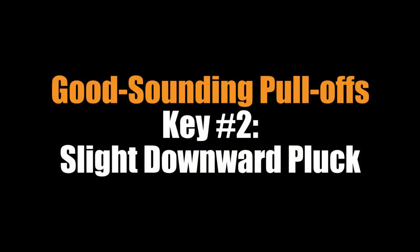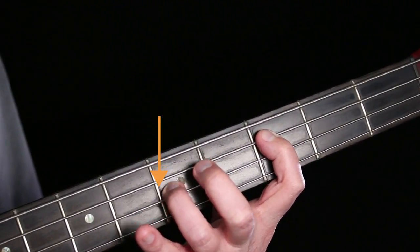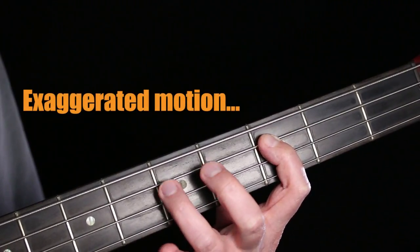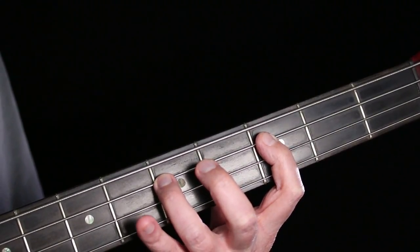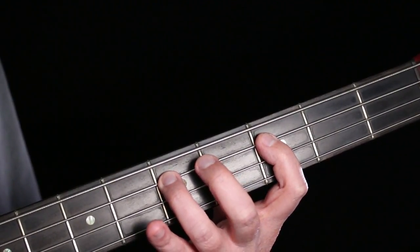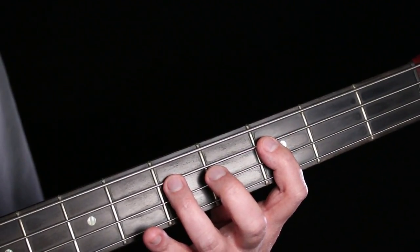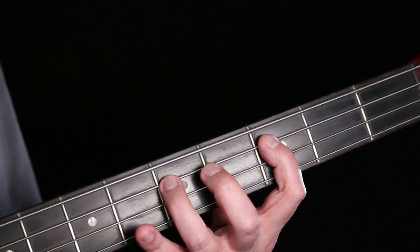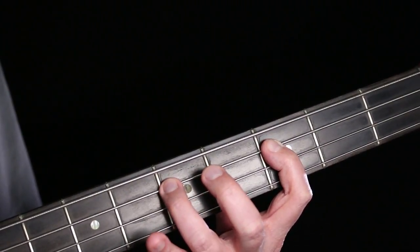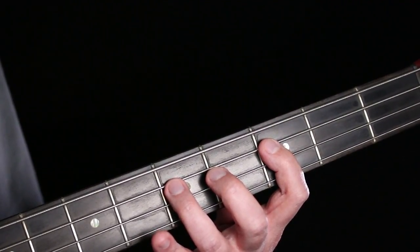The second key to getting a good sounding pull-off is to give the string a bit of a pluck with the pulling-off finger — it's a bit of a downward plucking motion. If you simply pick up your finger you'll hear a big drop in volume between the two notes, because the string is getting longer and there's not enough vibrating energy to make that next note sound out as loud. So to fix that you give it a little bit of a pluck, and with practice you can work on making that louder or softer just to your taste.